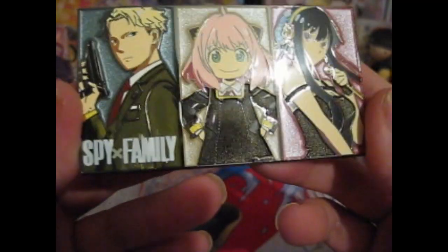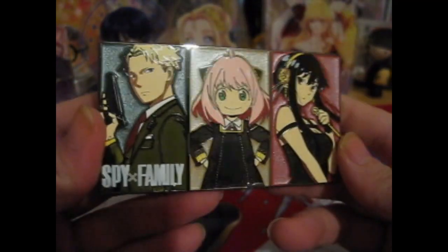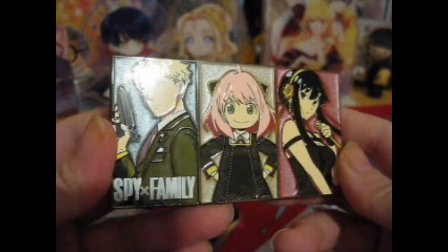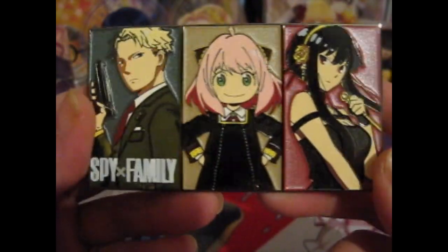I do like the sandblast background — when you look at it in the light, it does look more 3D-ish when it's sandblasted in the background. Let's see if the clothes are sandblasted as well — at least part of it. Very nice. Very lovely screen printing on the face as well.